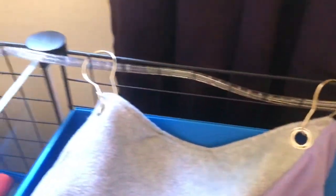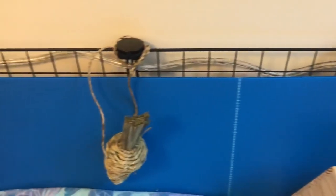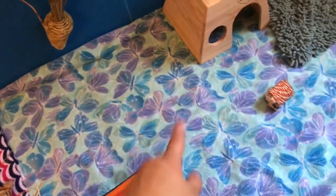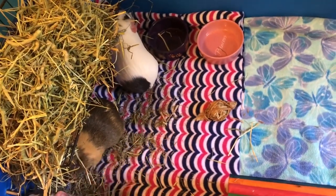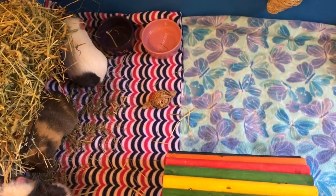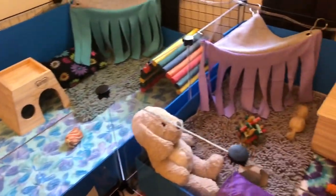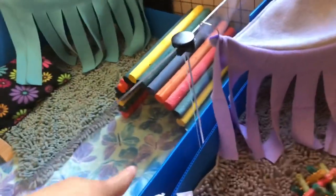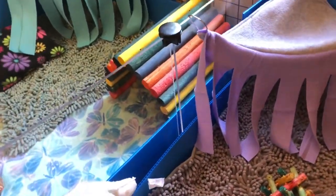I also have these really awesome lights that go around the cage — it's super cool when it's all lit up at night. I get my fleece from Joann Fabrics, which is where the butterfly and tie-dye fleece are from, and then this one is from Walmart. So I have a variety of Walmart and Joann Fabrics fleece. These are my new C&C cages with picture windows and they are super cool — Delilah also likes to look through the windows at them, it's so cute.